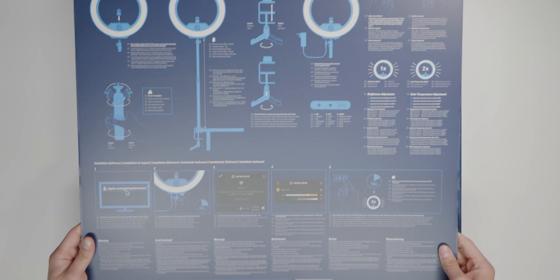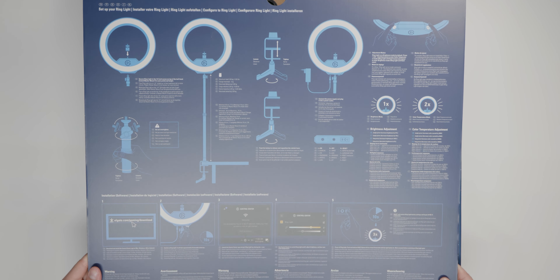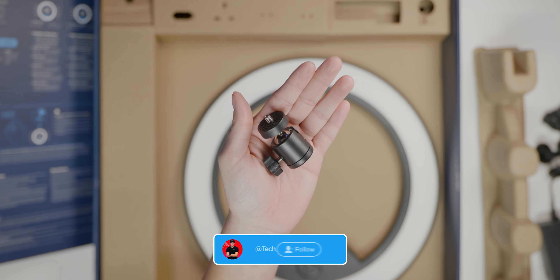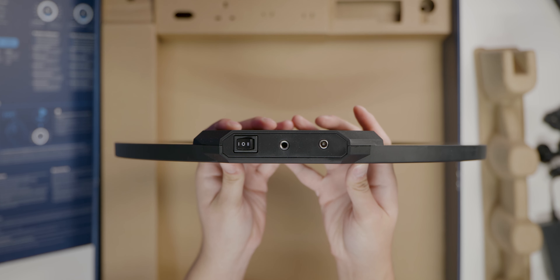First, let's take a look at what we get inside the box. We got the quick start guide — I really like how it's all laid out and easy to read since it's not in a booklet style. Next we got the ring light itself, all the international power supply plugs, the power supply itself, a ball head for your camera, and finally the master mount.